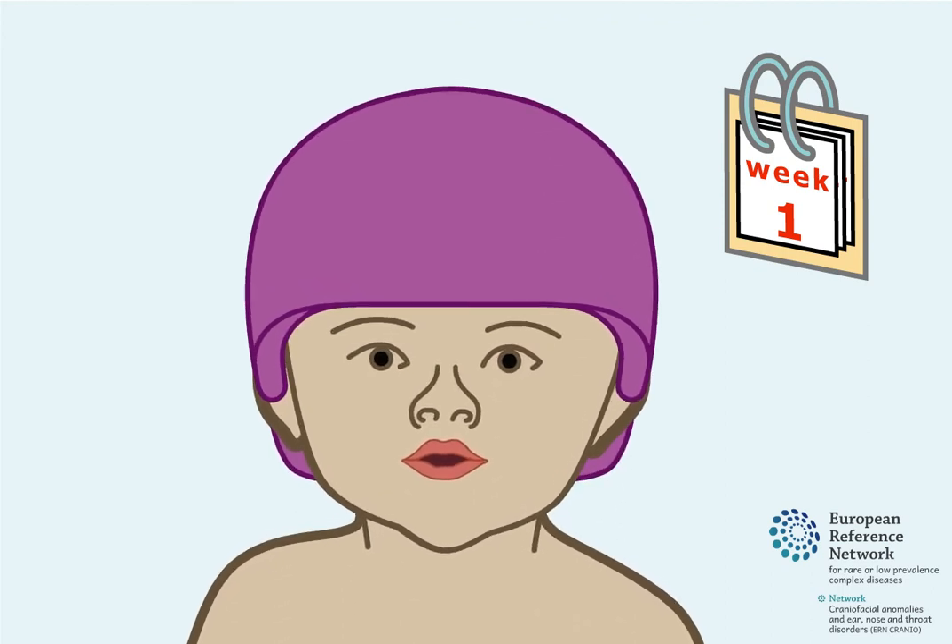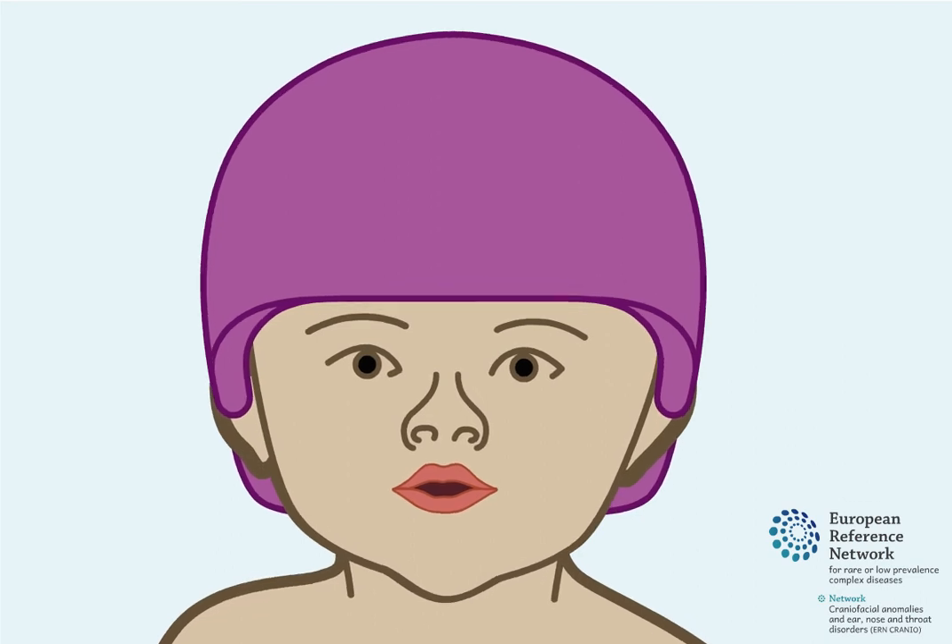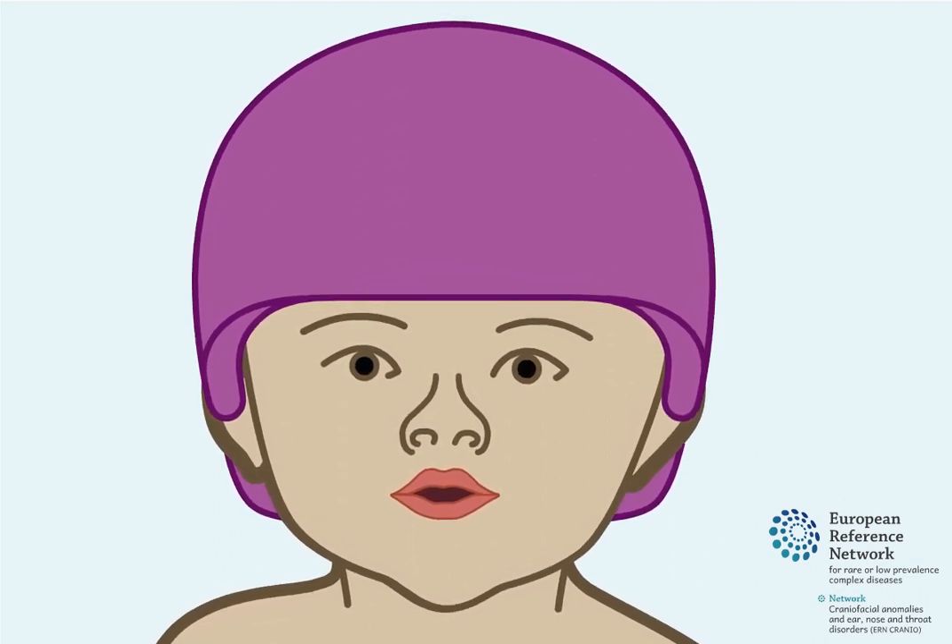Approximately one to two weeks after surgery, children will start helmet moulding therapy. This lasts several months and is used to help guide skull growth.